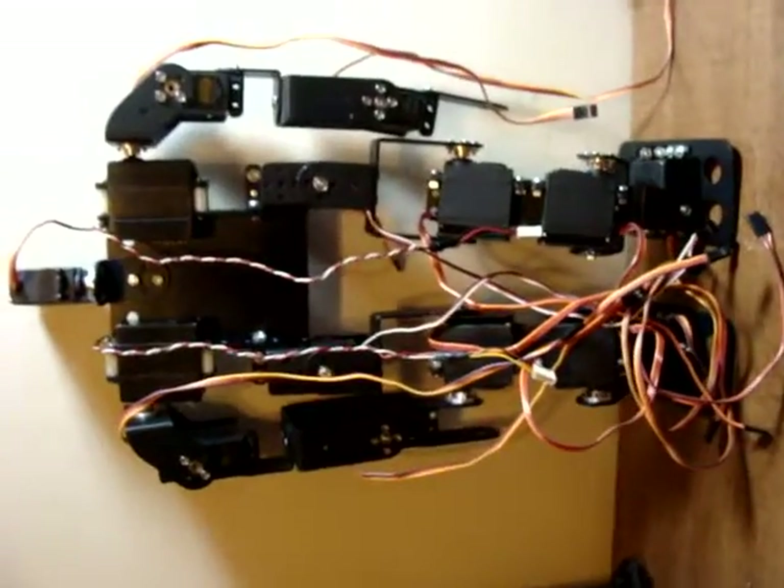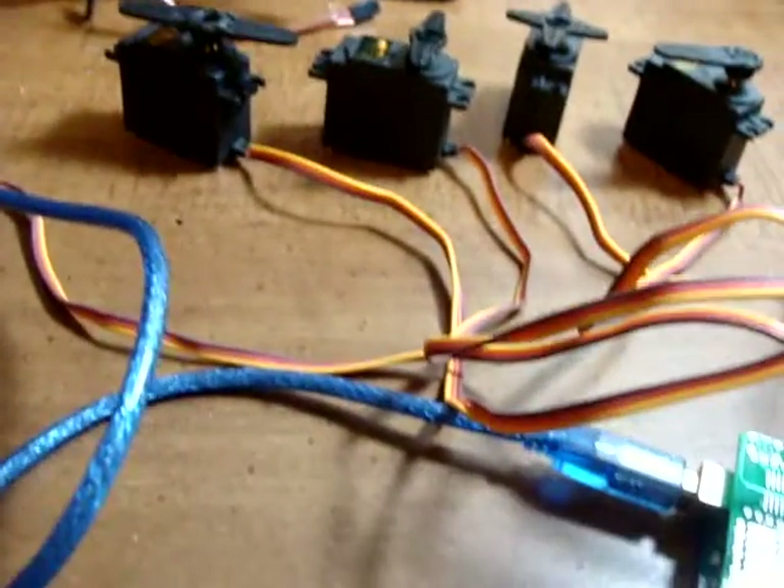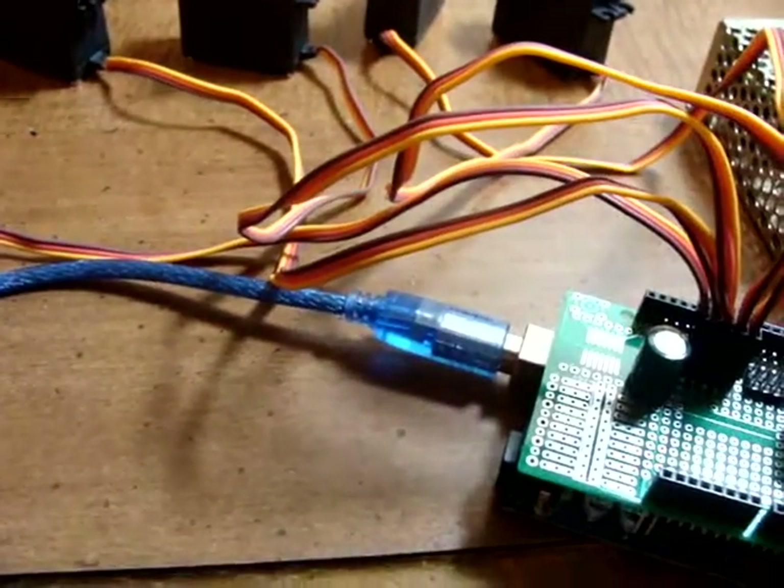What I'm working on is this guy here, to get him up and running soon. It's going to take a little more than 14 channels to get it up and running.